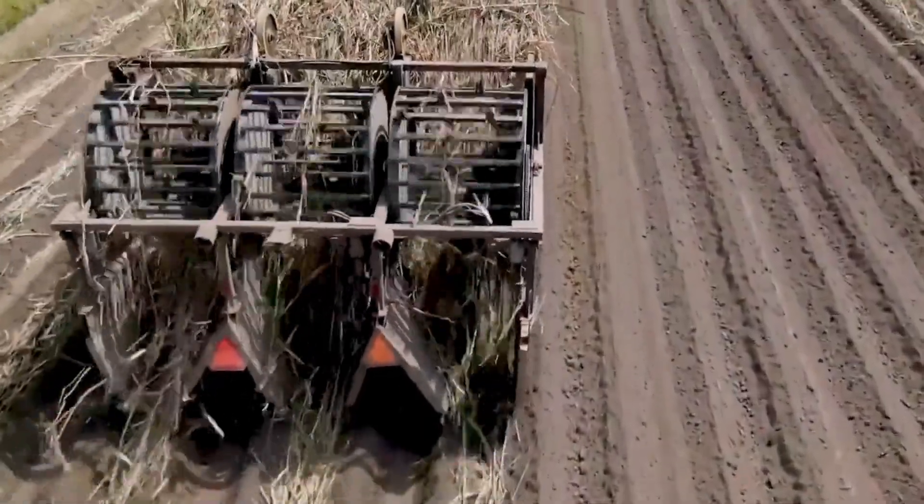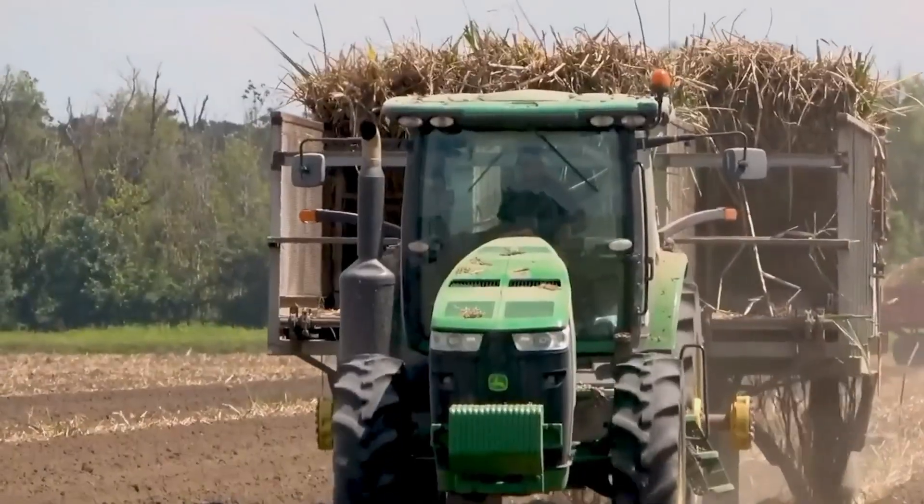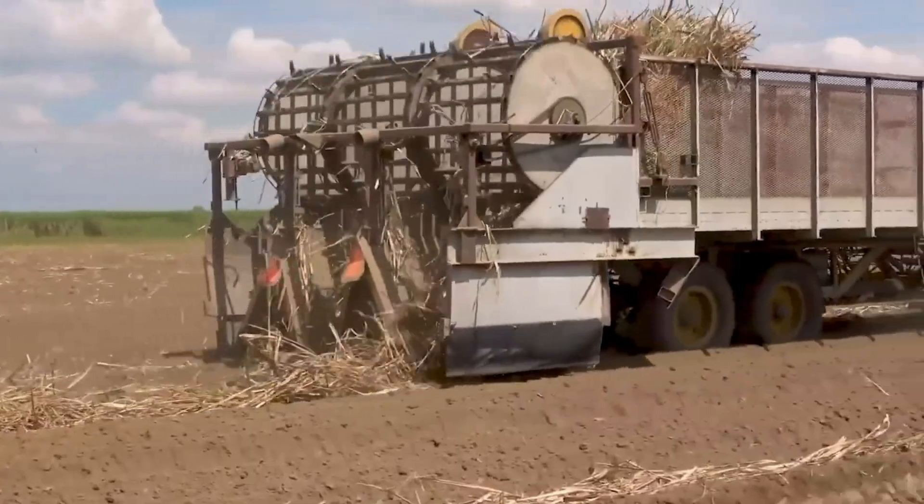The Sugar Cane Straw Spreader is a simple machine that is used to spread straw on sugar cane planting ridges. This helps to keep the sugar cane moist and makes it easier to plant.